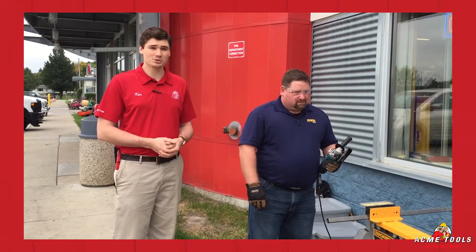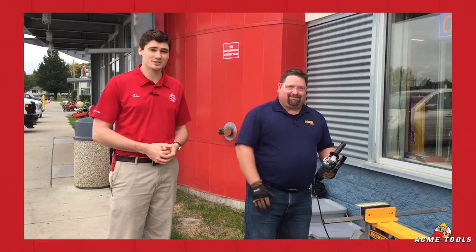This is Ken Davis with Acme Tools and Jim Barta from Irwin. Thanks for watching today guys. Don't forget to check us out online and in stores for more deals.